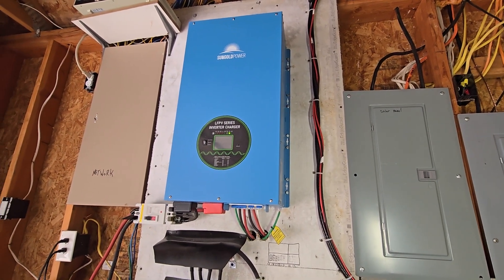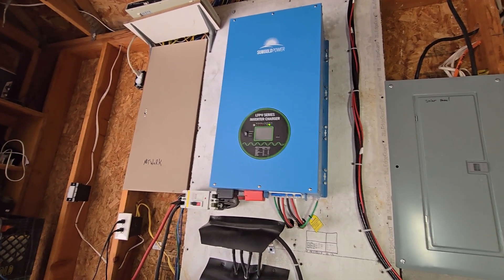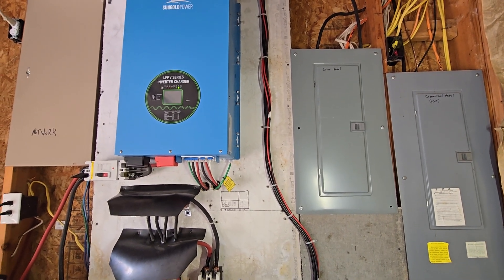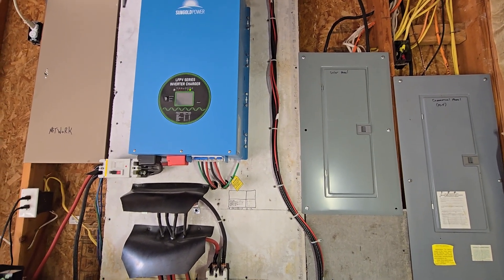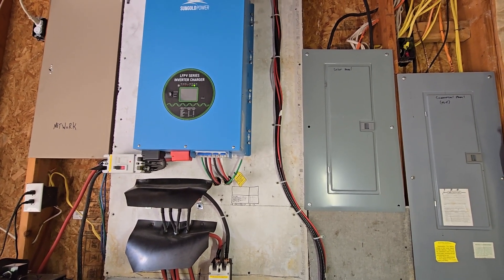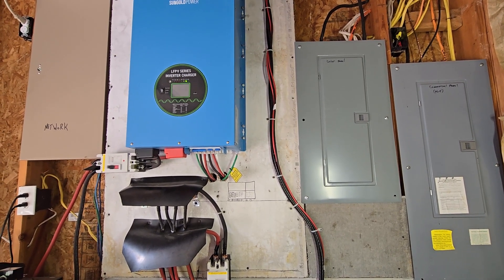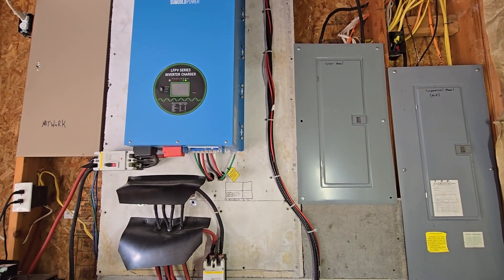Two things about on-grid systems — here where we are, we have Portland General Electric. They give you credits, so your inverter is making power, you're selling it back to the commercial power company, and they give you credits to apply towards your power bill, which is a great way to go. However, every year they wipe your credits clean and give them to people that can't pay the power bill as a donation. So if you have credits left in March — the month they reset you — they wipe them out and you start fresh.